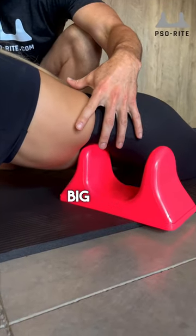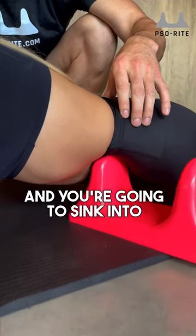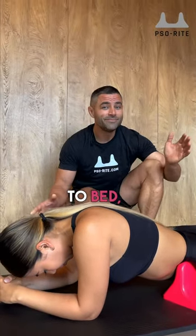Once you find that tight, tender spot, take in a really big, deep breath, and then exhale and sink into that muscle. This is when you're going to breathe and relax. Do this in the morning or when you go to bed — enjoy this.